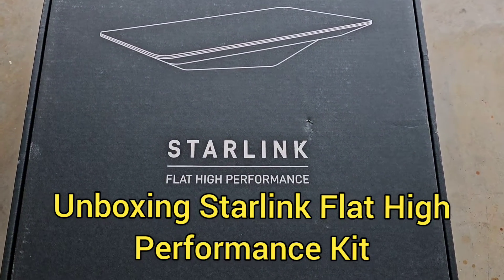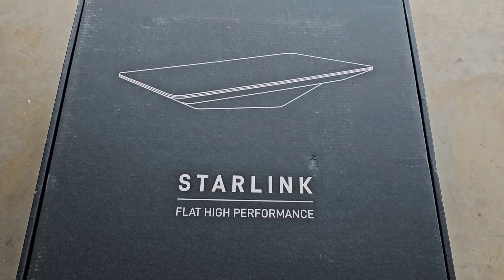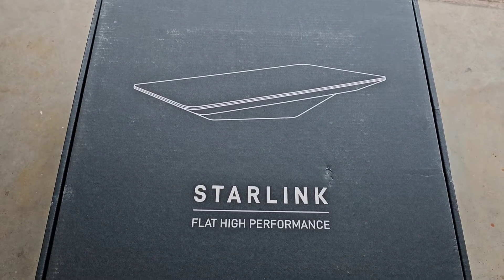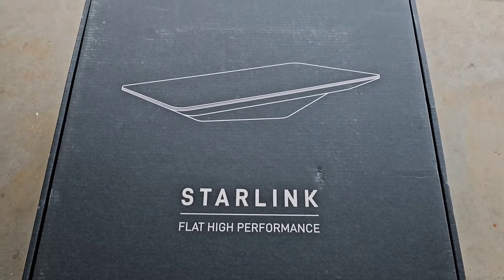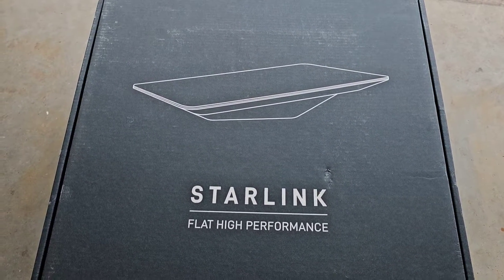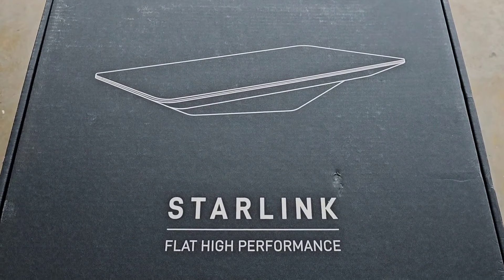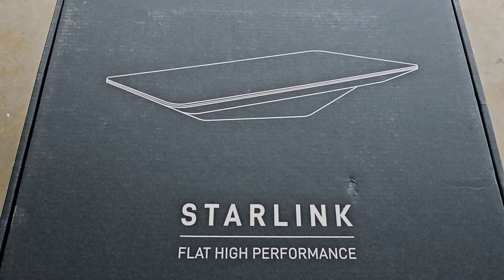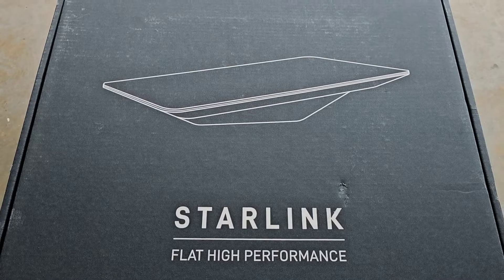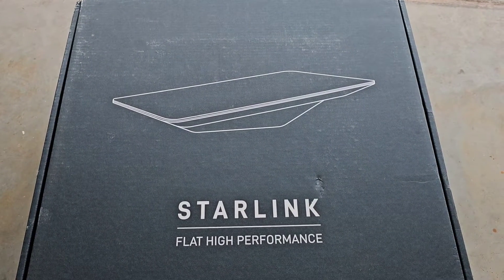I think it's pretty easy to guess what my next project is going to be. I've got a friend who lives in Michigan who is coming down on their way to Florida and they're going to stop by here. I'm going to install this Starlink high performance flat dish permanently mounted on the roof of their 2023 unit. So let's do an unboxing and see what comes inside.